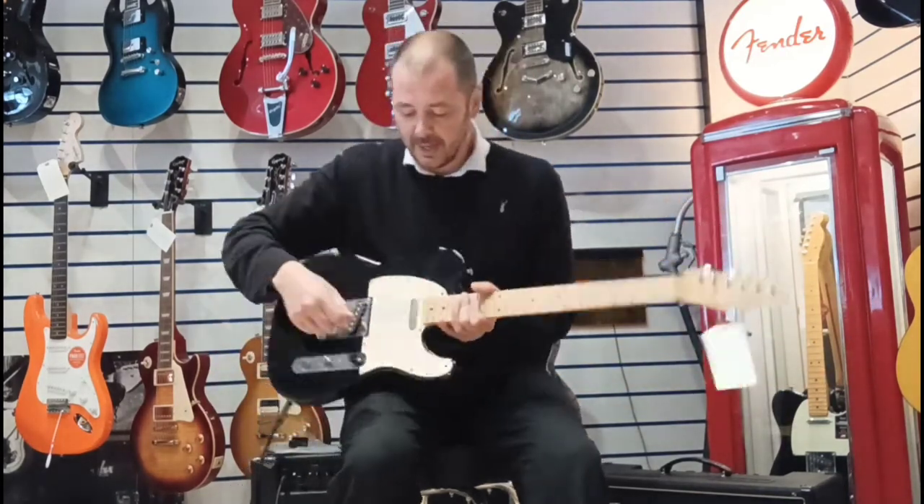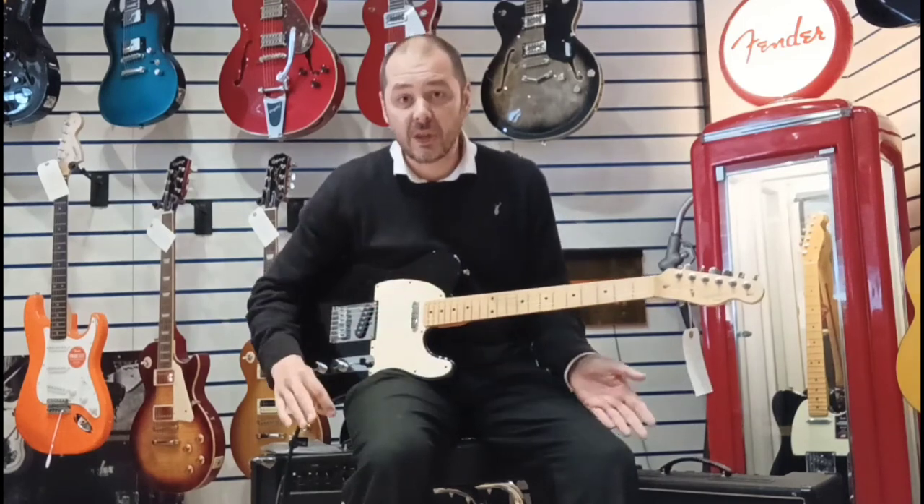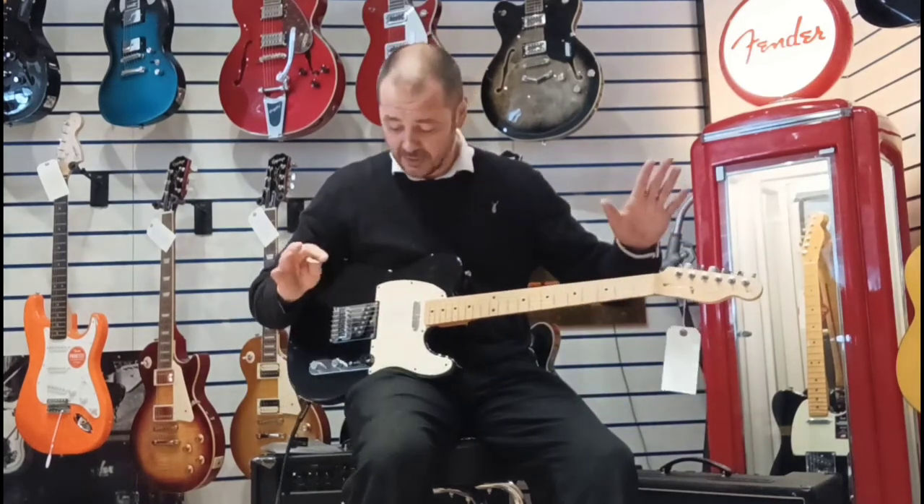The scratch plate is slightly coloured here — maybe got a bit of sun damage but it's not warped. It certainly doesn't affect the sound and the playability; none of these things do.